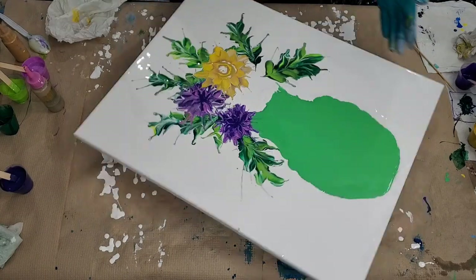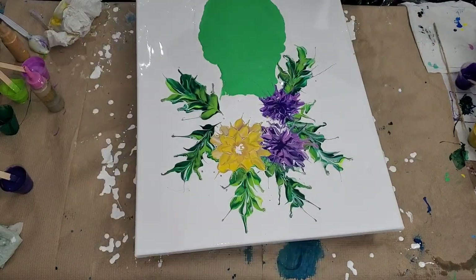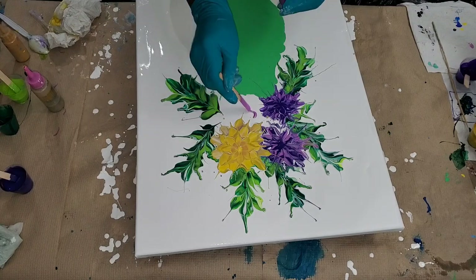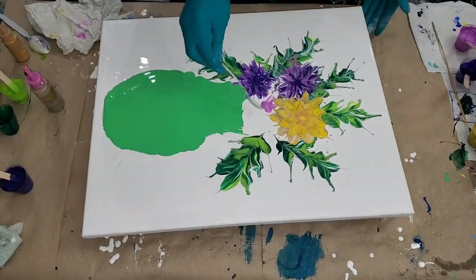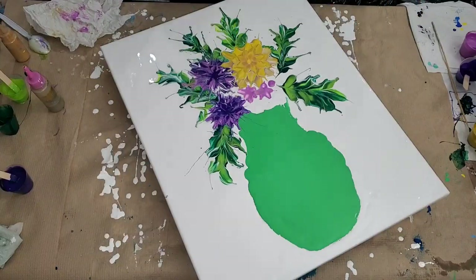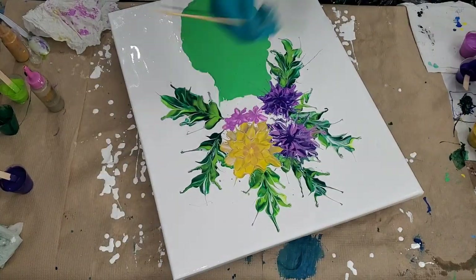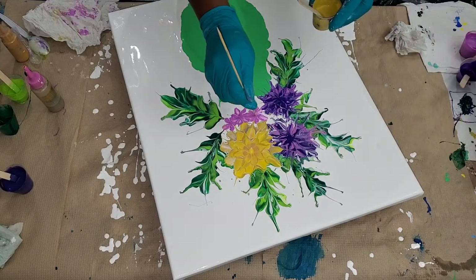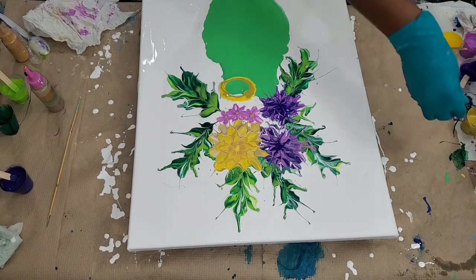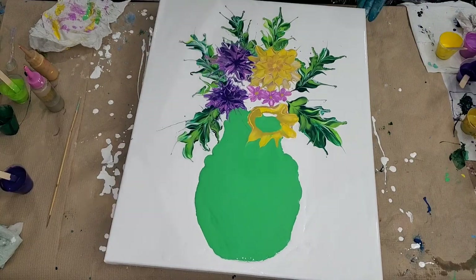I was so happy when Cindy from Cynthia Porter Studio reached out to me for another collaboration, because the colors chosen — purple, green, and gold — are like my favorite colors! You know me, I love my purple, and I adore yellow — yellow is my all-time favorite color. I love my bright colors, I just can't help it! So doing this collaboration was just a win-win for me in terms of the colors given.